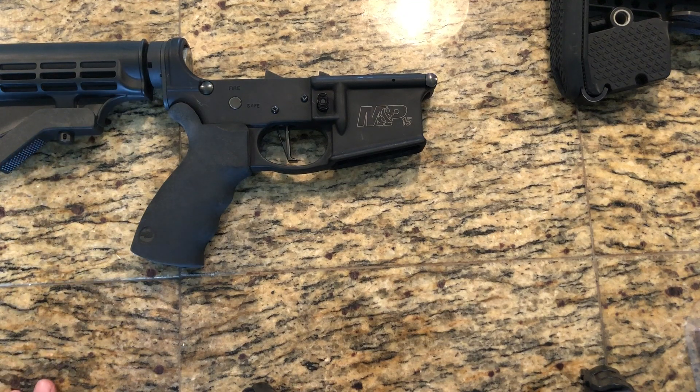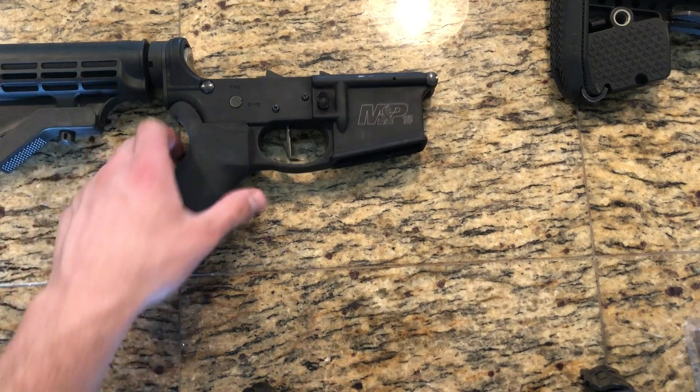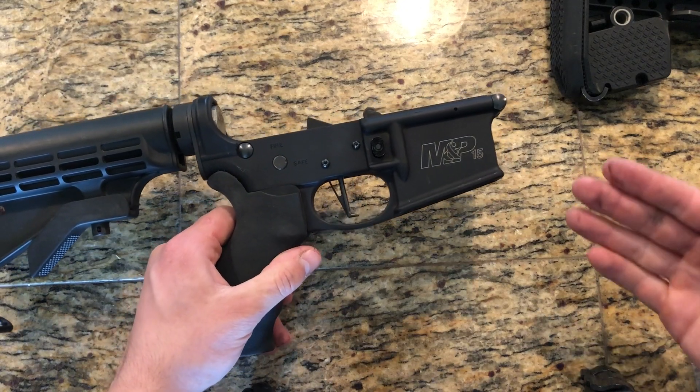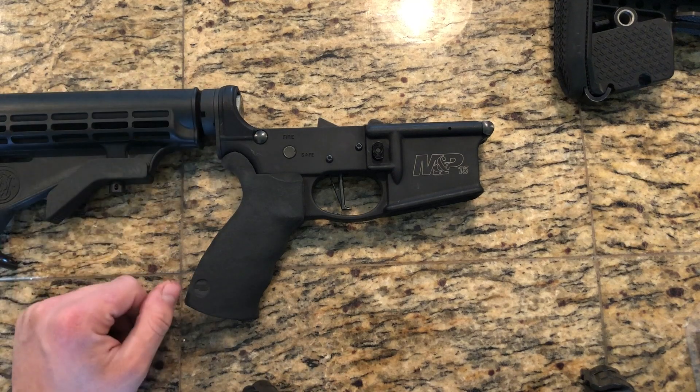Hey guys, how's it going? Welcome to the 4 Mile Ranch YouTube channel. Just a real quick video for you today. A lot of guys take their AR-15s and they are using drop-in triggers, and with good reason — it's super convenient. It's a quick and easy upgrade for your AR-15 rifle, but there's something I wanted to point out that you may not have considered.